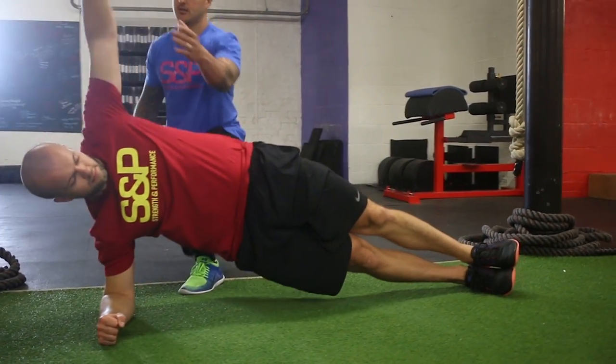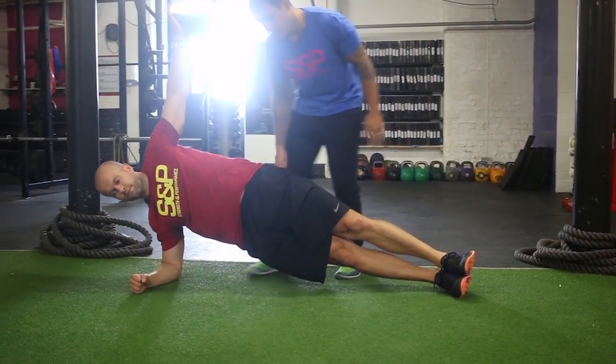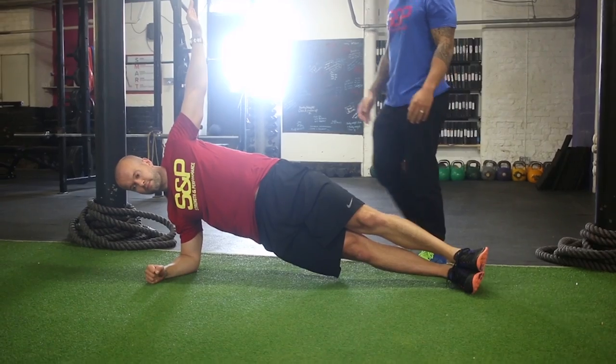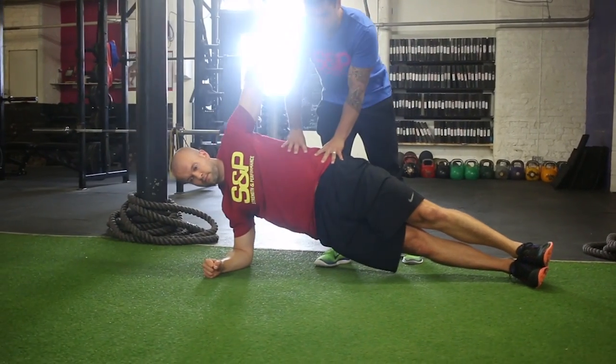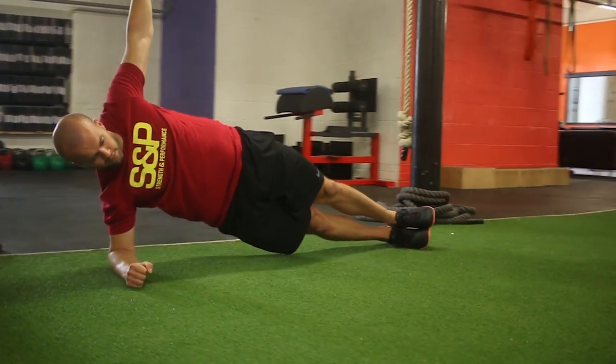The arm goes straight in the air. He's tight through here, tight through his glutes. He shouldn't move if I try and rock him side to side. And his head's in a nice neutral position.